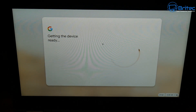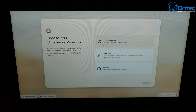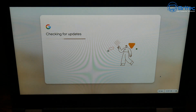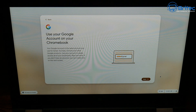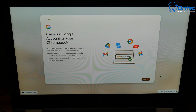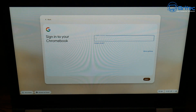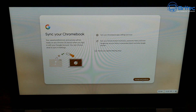The device is getting ready for setup. Once done, choose whether you want to use this for personal use, for a child, or for work. I'm selecting personal use. Click 'Next' and it will check for updates — let that run. After updates, it'll ask for your username and account details. You can sign in as a guest with limited functionality using 'Browse as a guest,' but if you have a Google account, use your Google sign-in to sign in to your Chromebook.